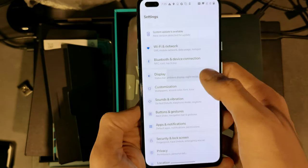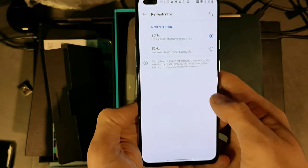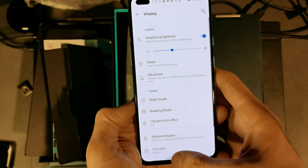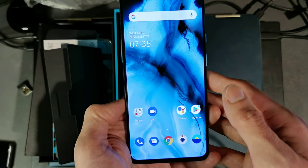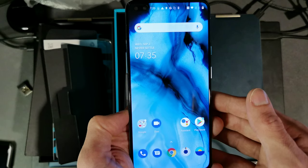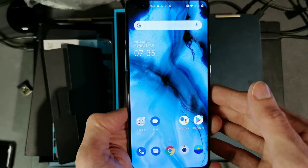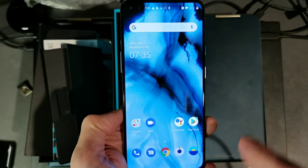Going into display settings, the refresh rate is confirmed at 90Hz. Of course I'm recording at 30fps so you won't see the difference on video. That's everything for this unboxing and first-boot setup walkthrough of the OnePlus Nord. I'll probably run through all the settings in a future video to show everything OnePlus has to offer. Hope you enjoyed it — subscribe, ask questions, leave comments. Thanks for watching. Bye!